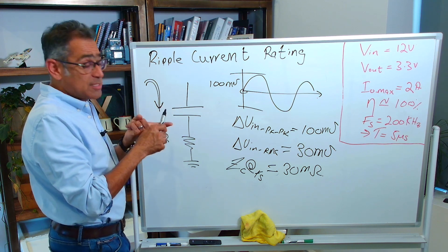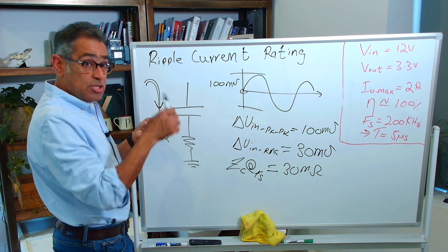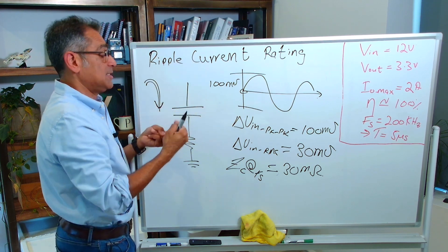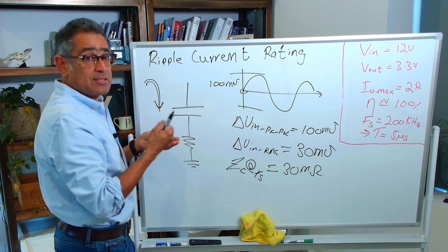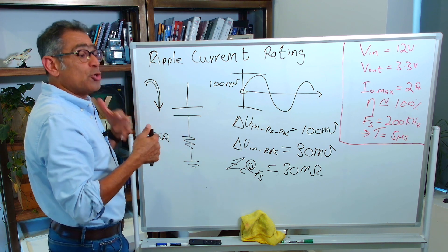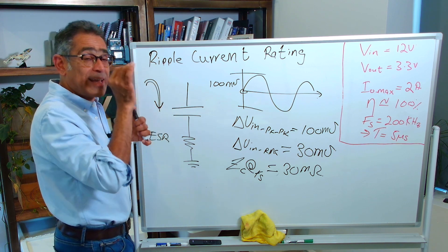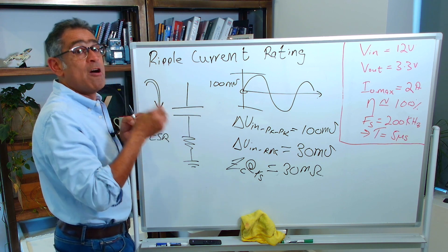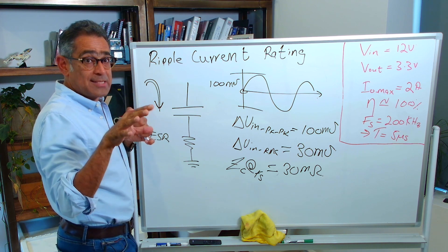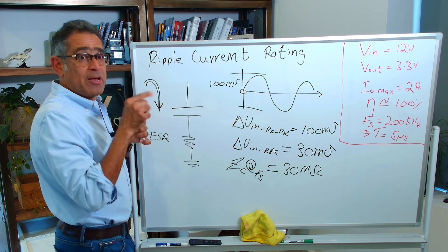So we found our capacitance — around 20 microfarads — found the rated voltage with at least 20% margin, and found the ripple current. It is getting a little complex, so we have put everything into WDS, and we're going to use Würth Electronics' RedExpert online tool to home in on the exact capacitor value for our power supply. I'm going to go to the computer and show you how WDS calculates all of these and how we select the capacitor from RedExpert.